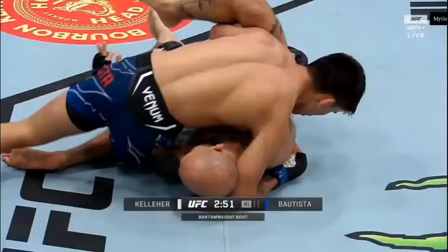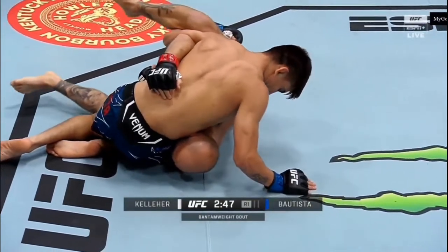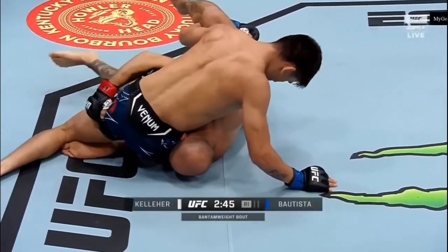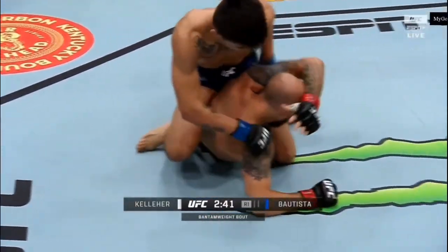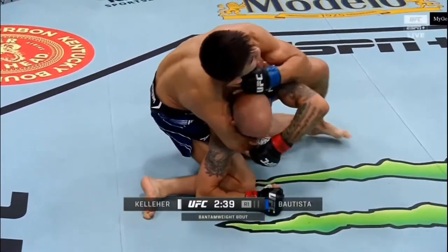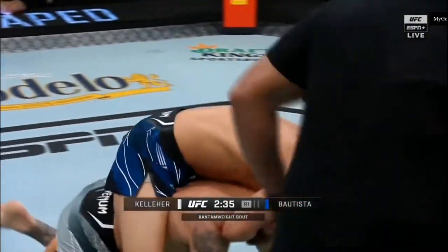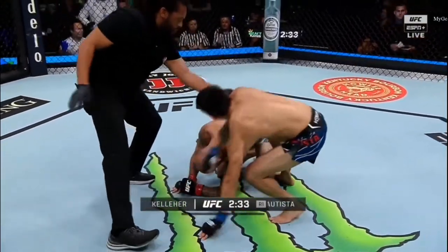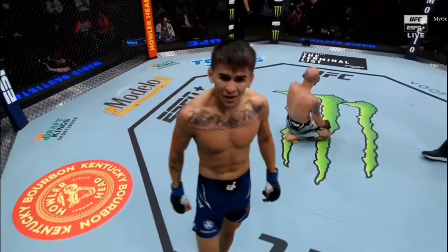There from Bautista, he knew which side to go to, scrambled off to the side, avoided Kelleher to be able to get the grip on fully with the guillotine and get the guard locked around him. Nice transition to mount there. Look at that — he's now trying to put his arm over the chin. He's got it. There's the tap from Kelleher. Mario Bautista in the first round.